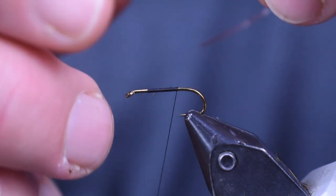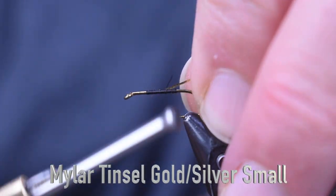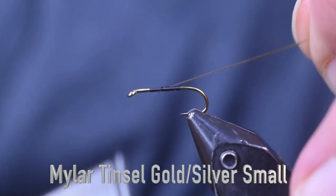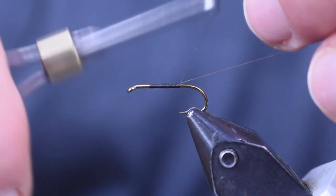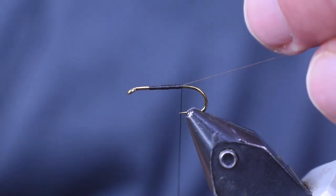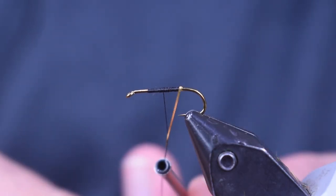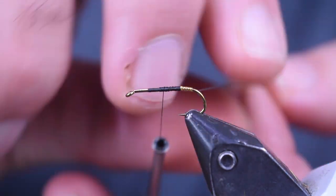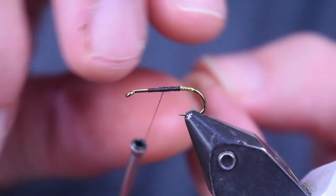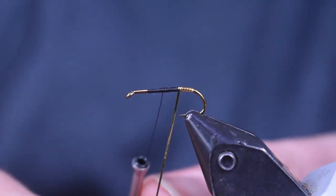Next thing I'm going to put on is small — you could use medium — gold tinsel. It's two-sided: one side is silver, one side is gold. Just going to tie that on the middle of the hook and wrap it back right above the point — you see when my thread hangs down it goes right over the point. We're going to start wrapping this gold tinsel back to the bend. Once I get it back to the bend, I'm just going to wrap it back forward to get nice, even coverage and a nice gold body on the back.